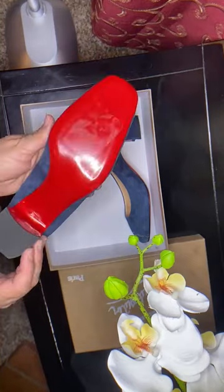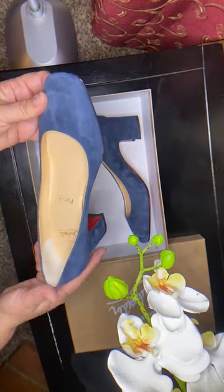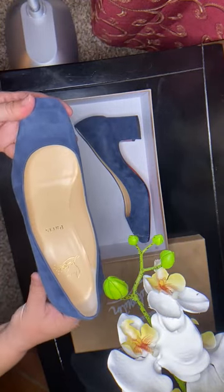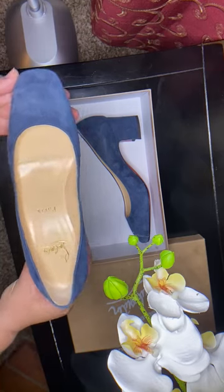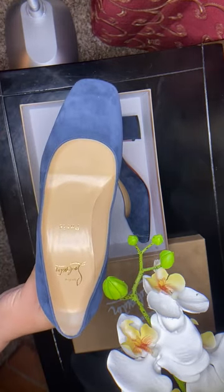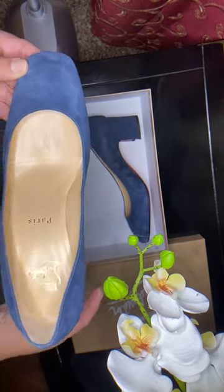This shoe was made in Italy. They are comfortable — so for someone like me who doesn't like walking in high heels and torturing my feet, this is actually comfortable for me.